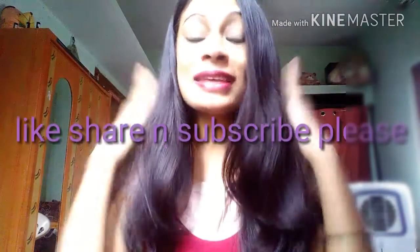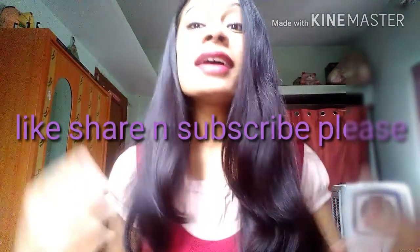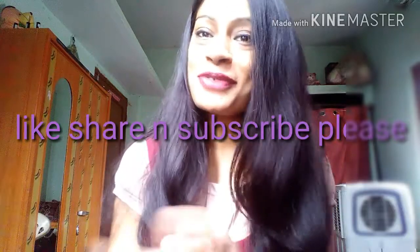So guys, this was my small video on Blue Heaven Signature makeup foundation. I hope you liked it. Let me know in the comment box, and don't forget to like my video. Do subscribe to my channel, and I'll see you with a new video. Take care, bye-bye, and thank you for watching!